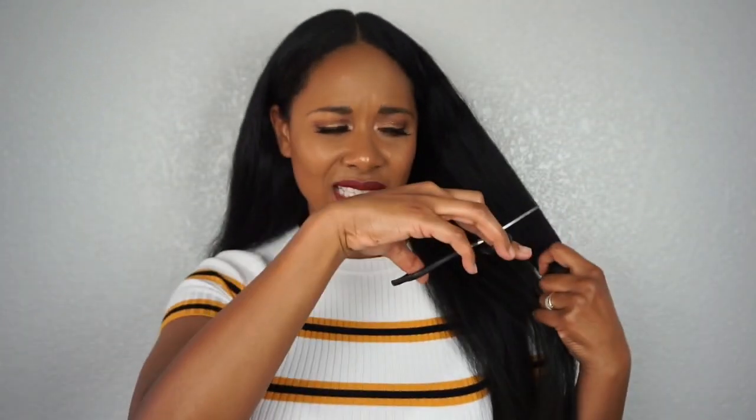Hey beauty! Is anybody else growing tired of long hair and just having the same boring look? You've just been itching for some sort of change but you're just kind of too scared to actually cut your own hair. Well today I'm going to show you how you can switch it up with this quick and easy faux bob.